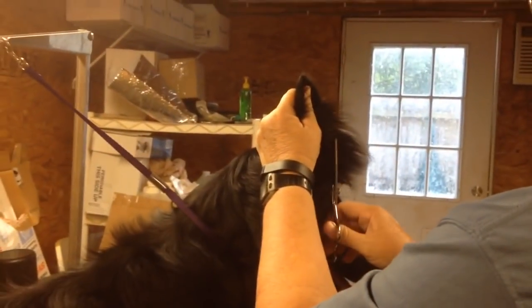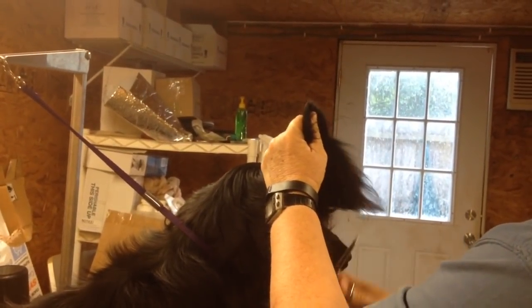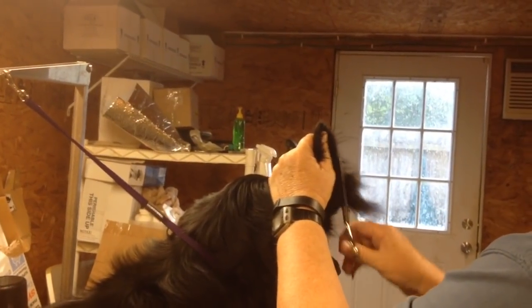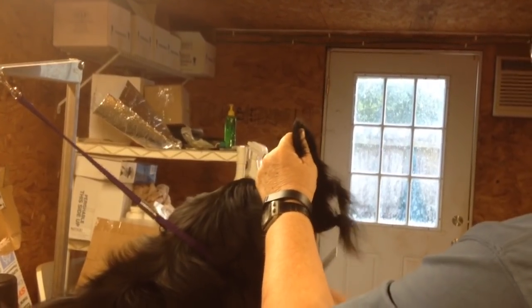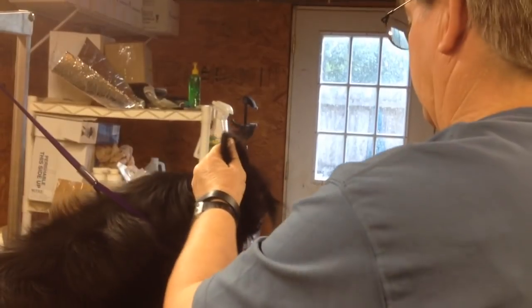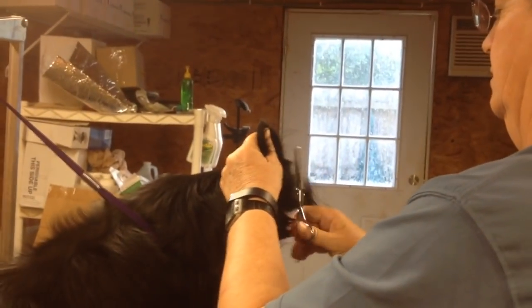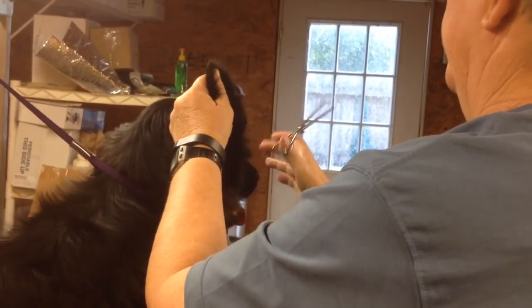I start by taking the ears straight up and down, and then bring your thinning shears carefully. Don't trim the ear leather. That's the outside edge that she's trimming of the ear leather — the outside edge with the long shaggy hairs on it.